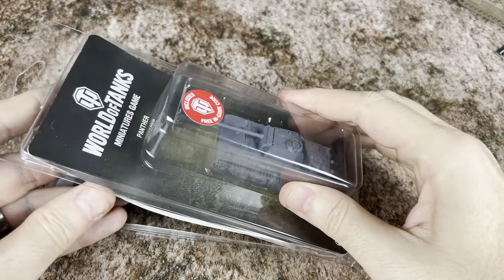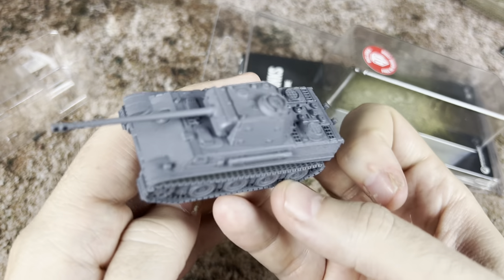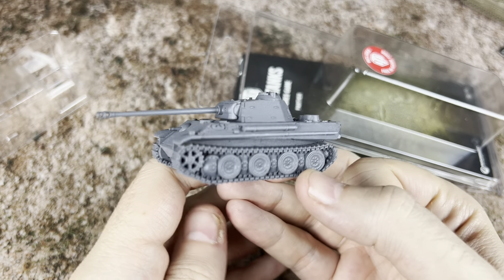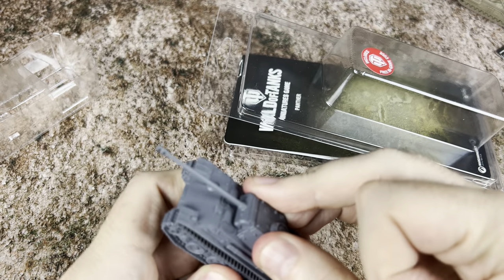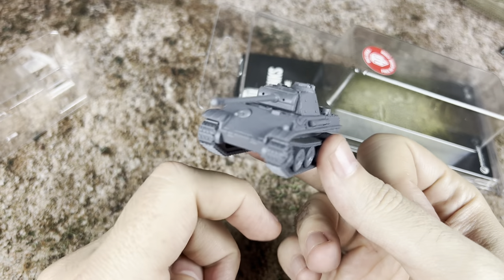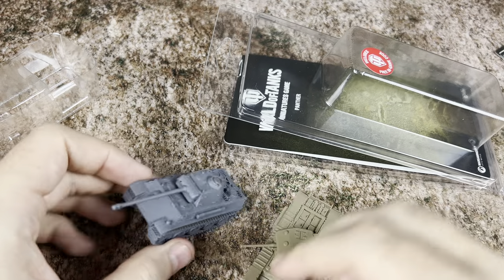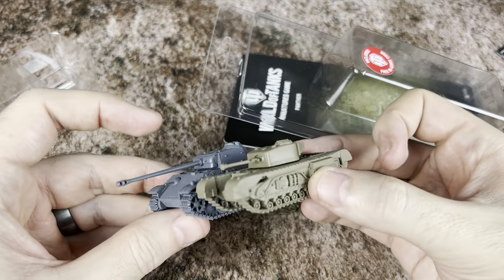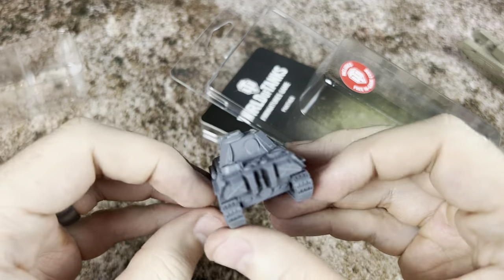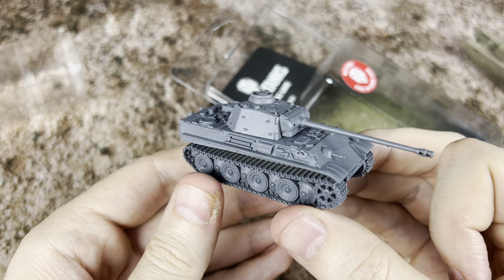Next up it is the Panther tank, and we're going to be taking a look at this one. This one's a chunky boy — this is a big tank right here. Absolutely huge, really tall, really big and beefy. This one does have a fixed turret, so we're not going to get a movable turret on this one. Just for reference, we're going to put it up against the Churchill — it definitely stands a little bit taller and has more weight to the tank. Nice rear gas cans on the back and all kinds of detail.